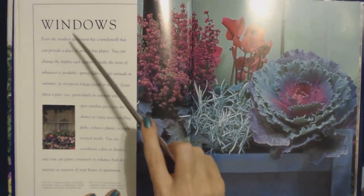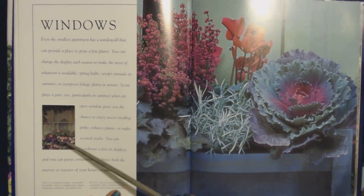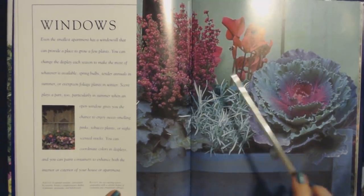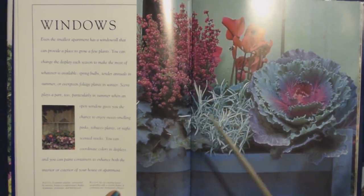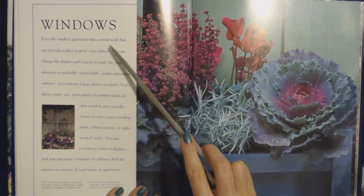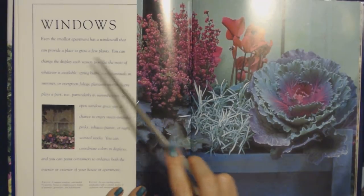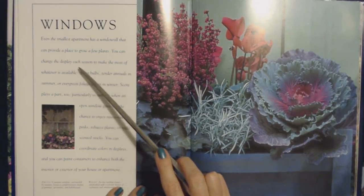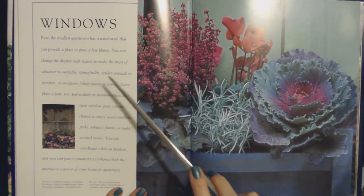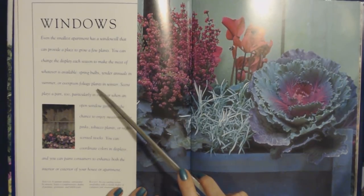This section deals with windows. Maybe you could do a little window box and put all different kinds of things in it. Even the smallest apartment has a windowsill that can provide a place to grow a few plants. You can change the display each season — spring bulbs, tender annuals in summer, or evergreen foliage plants in winter.